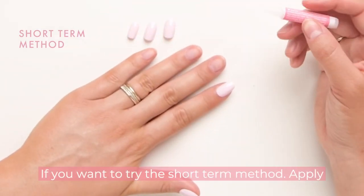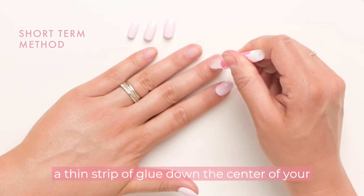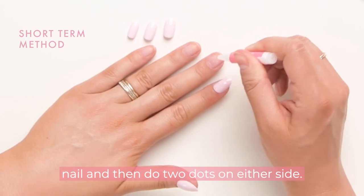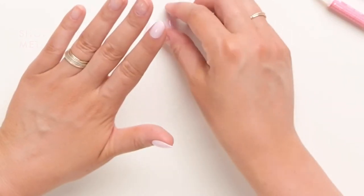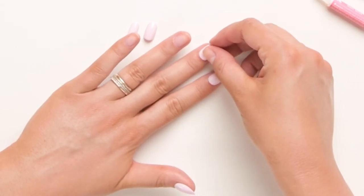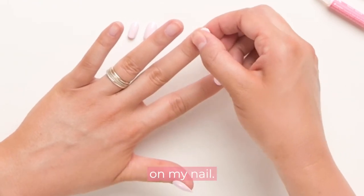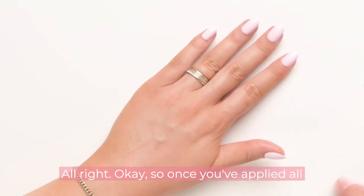If you want to try the short-term method: apply a thin strip of glue down the center of your nail and then two dots on either side. Gently slide the nail on, making sure the tip is nice and straight, then press and hold the press-on on your nail.